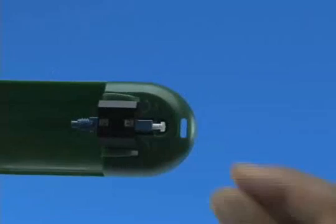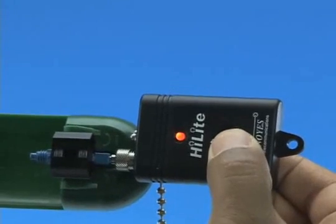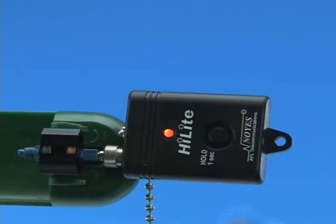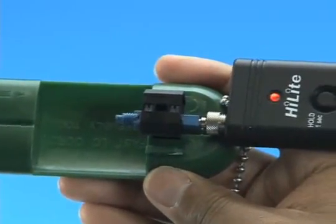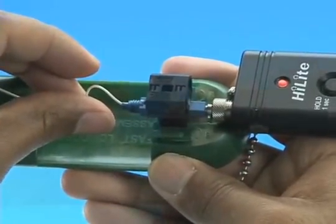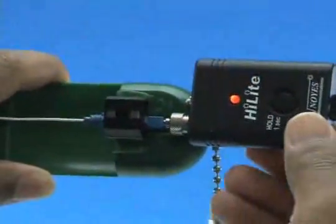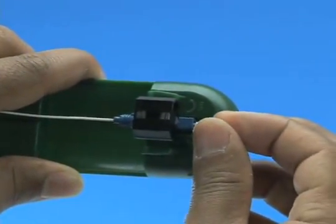Option B: termination using a visual fault identifier. Remove the dust cap from the fast connector and insert the connector into the VFI. Turn on the VFI — there will be a red glow in position one of the wedge clip. Insert the cleaved fiber into the rear of the connector until the red glow dims. Make a bend in the fiber to maintain connection. Squeeze both sides of the wedge clip to release the wedge. Remove the VFI from the connector and place the dust cap back onto the connector.